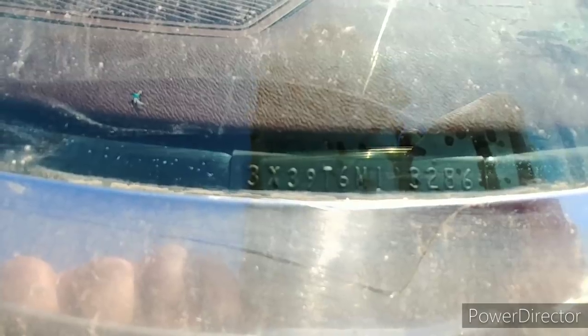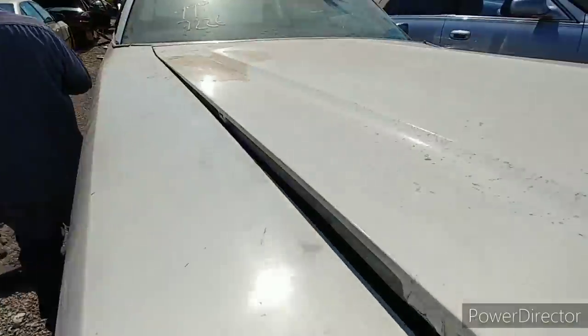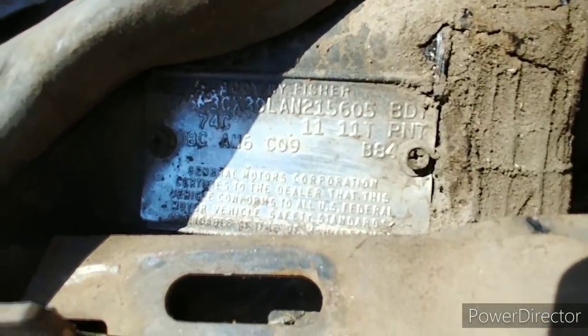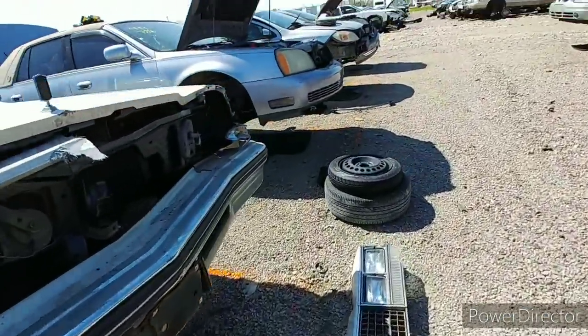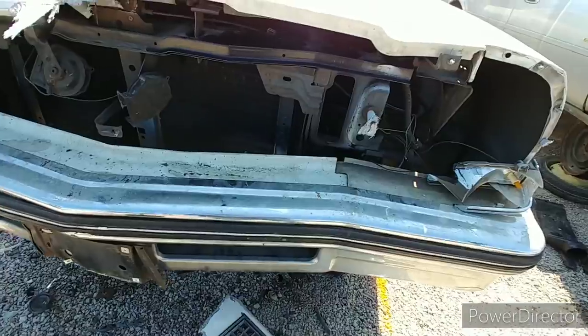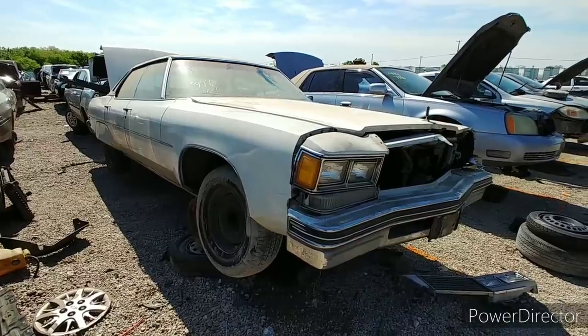Can you all see it? 3X39T6M113285 86 — there's the trim tag for it. You see the hubcaps over there? That just fell off when I opened that up. Shame, man. Alright, man, that is gonna do her. I'm out of here. Like I said — damn shame.